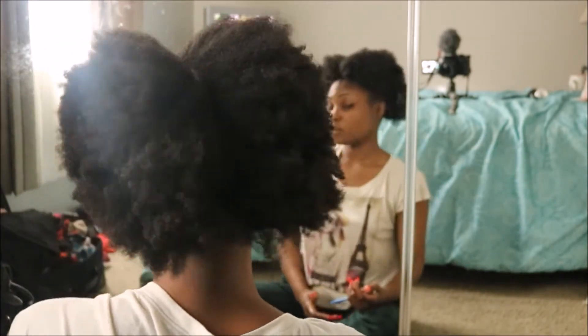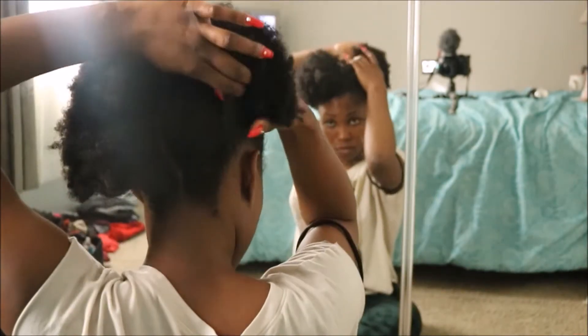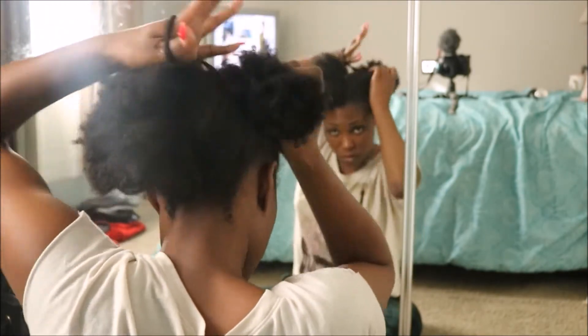So now I have two sections. I grabbed a hair tie to keep the right side out of my way while I worked on the left half.